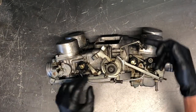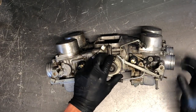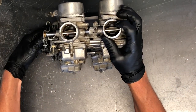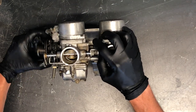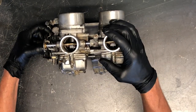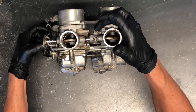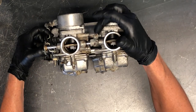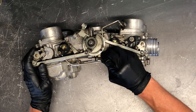The throttle cables come in here, and the choke assembly is here. When you twist your throttle, your butterflies open up — all four open at the exact same time. You do have to sync these carburetors to make sure they're all engaging at the same time with the correct airflow. There are adjustment screws on each carburetor for that purpose.